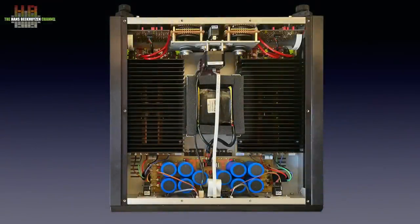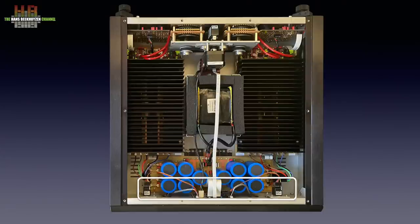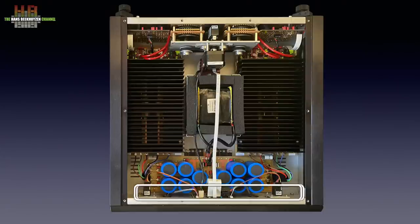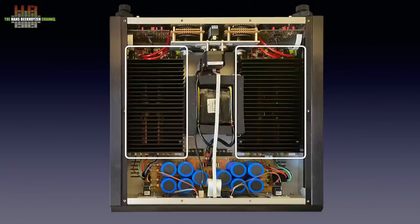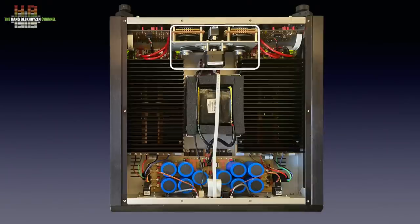With the lid taken off we see the centrally placed large Mercury Magnetics transformer. Apart from a part number there was no further specification. It feeds the mirrored-layout power supply for left and right channels on the board in front of it. The circuit board mounted against the front panel holds the controller electronics. Two large heatsinks hide the amplifier boards, and against the back panel the input boards are mounted with the motorised volume control between them — controlled over a flat cable from the controller board.